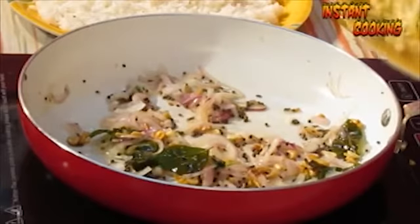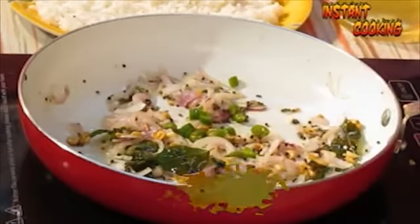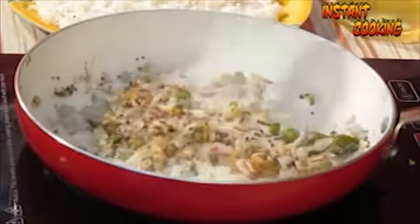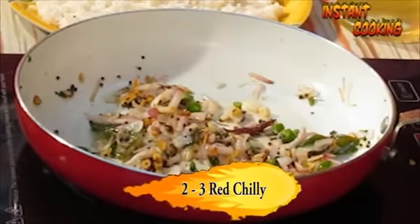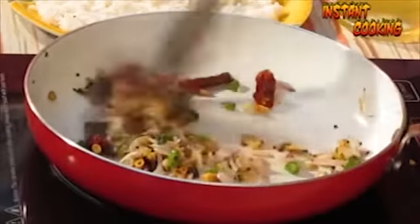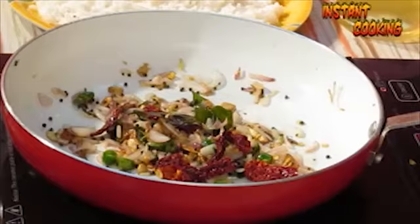Now add half a teaspoon of chopped green chili, or as per your taste. Add 2 to 3 whole red chilies, slit them, and mix it. Now add half a teaspoon of red chili powder.